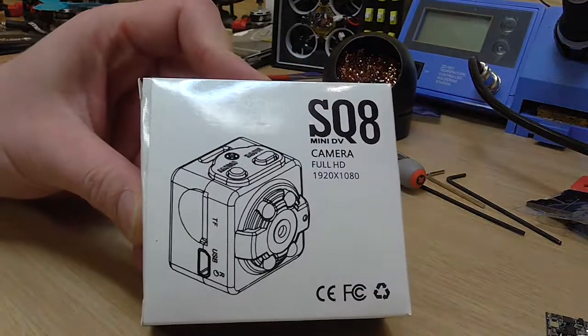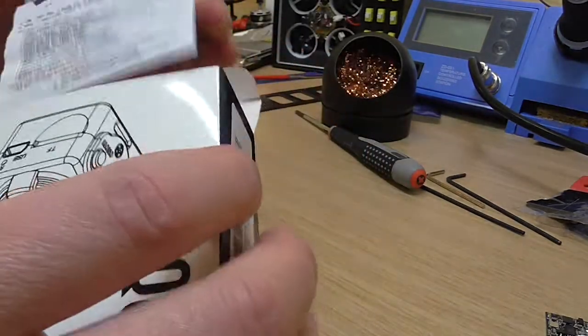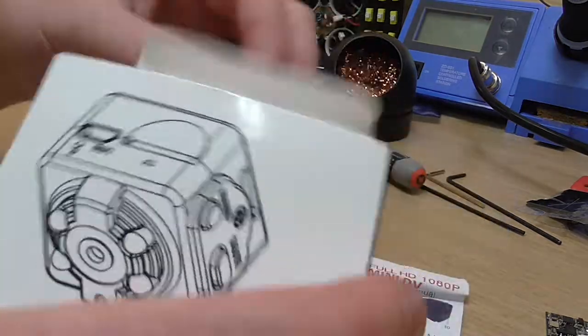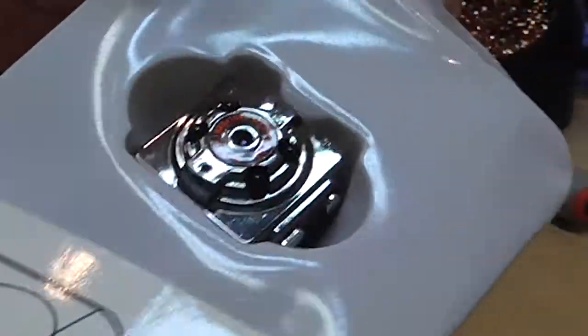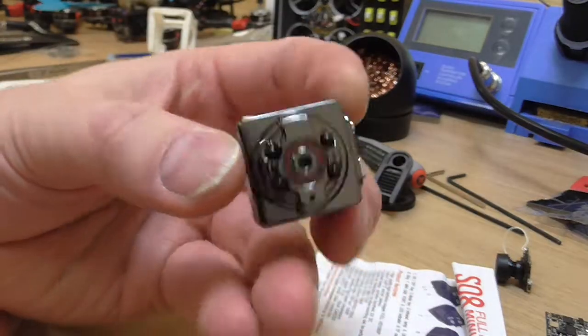Here it is, the SQ8, the most awesome dashcam in the world. You can get these around 10 euros or like 13 dollars from Banggood, the quality source of all the good gear.